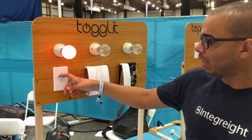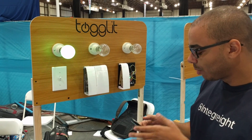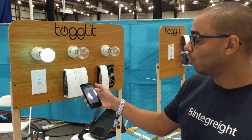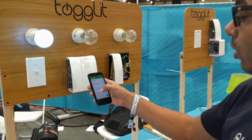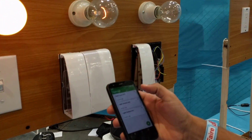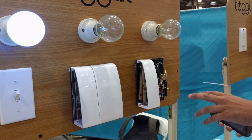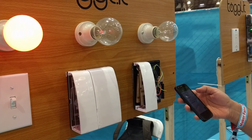For the first demo, this is a regular light switch. Our product basically allows you to control the light switch from the app — just control the light switch like this. Inside, we have the Arduino and a shield to control the app.